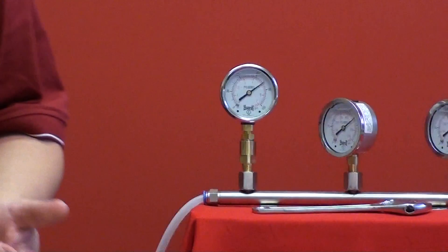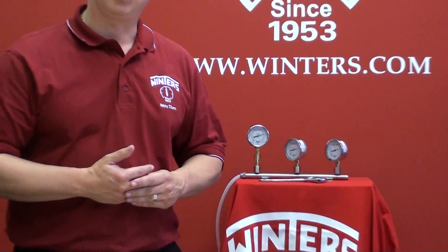Winter's PFQ SAE gauges are available from stock. For more information, call us at our toll-free line 1-800-WINTERS or visit our website at www.winters.com. Winters — we're there to solve your problems.